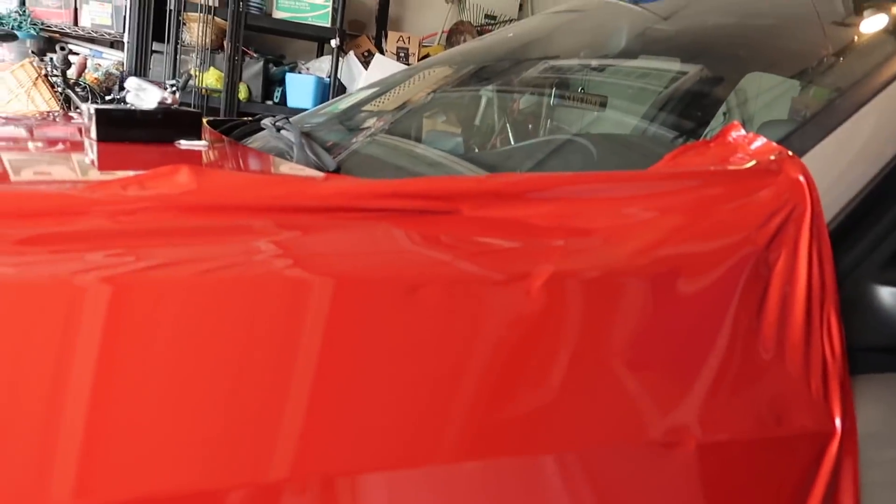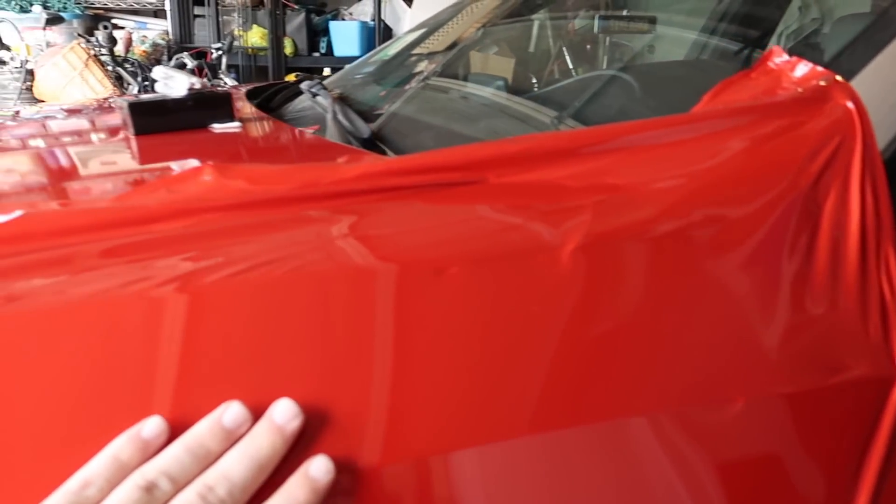So I was somehow able to actually get it to sit properly - at least the top part is looking good enough to squeegee down. So let's go ahead and start squeegeeing it down.